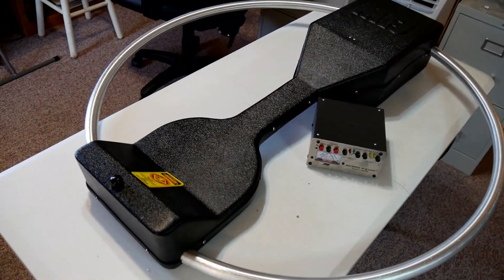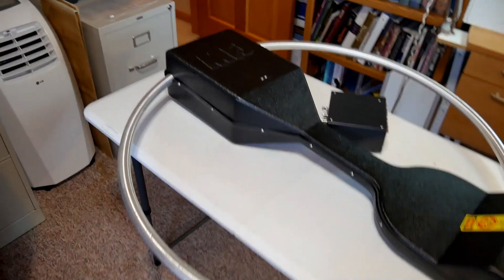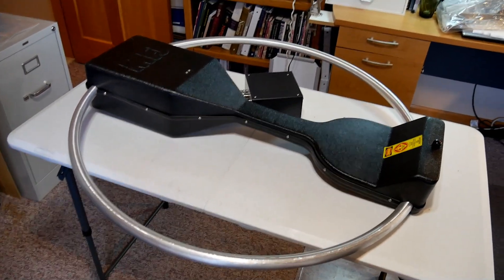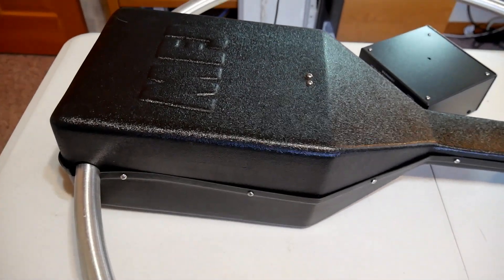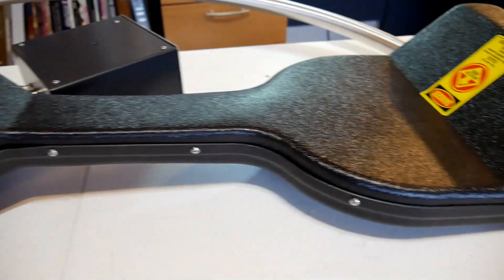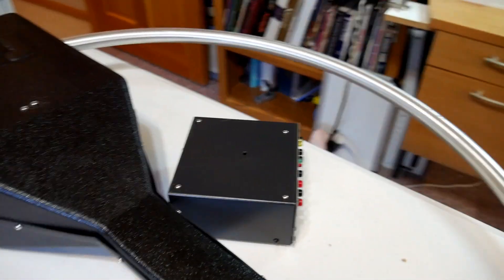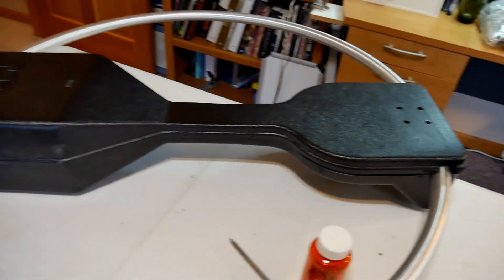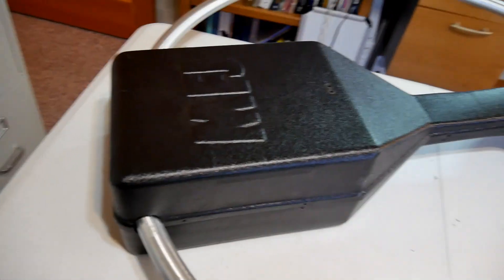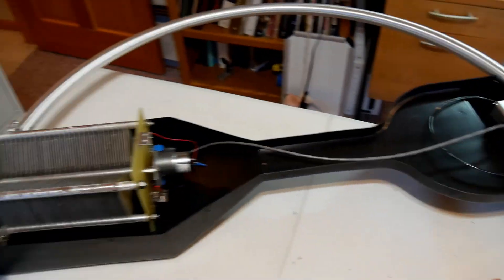Here it is on the operating table in my surgery center. What we're going to do is take off the top — unscrew all the little screws around the bottom — and then connect the controller to see how it works. Many screws later, we see the top is plastic. We lift this off and we can see what's inside.